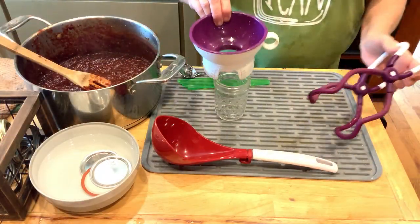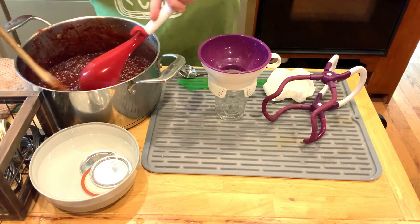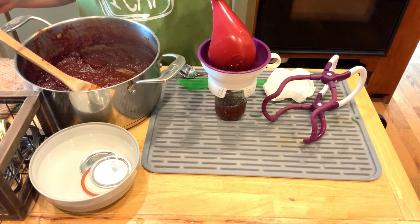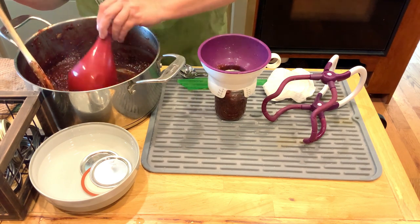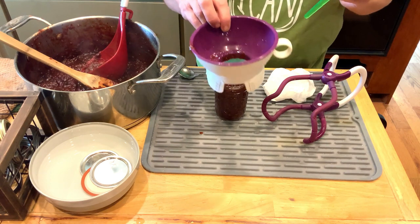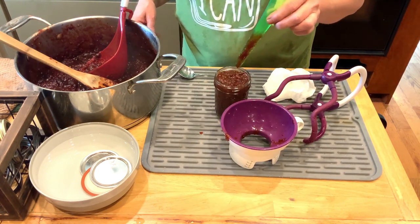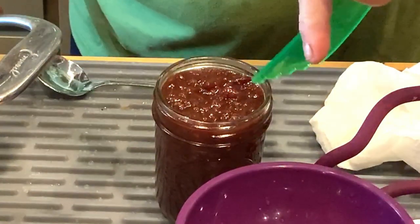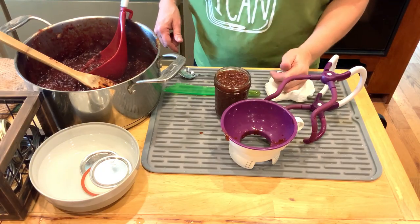So we're ready to can. You're going to ladle your hot jam into your hot jar. I'm using half pints, which is what is recommended in the recipe. You're going to leave a quarter inch of head space. Remove your air bubbles, then double check your head space again after you've removed those air bubbles, just to make sure we're still right at a quarter of an inch.